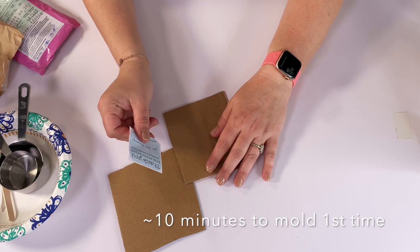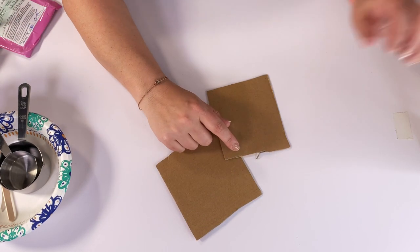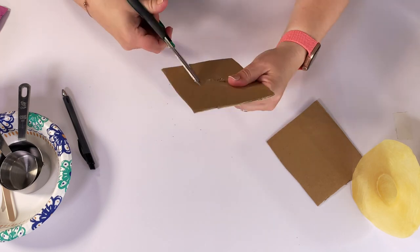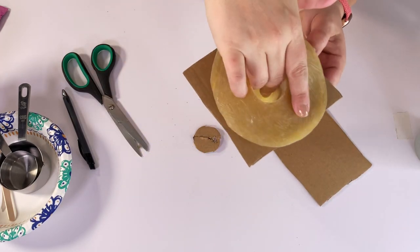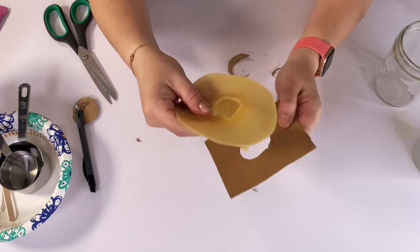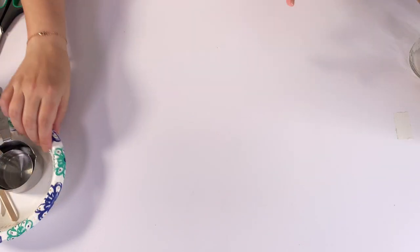It took me about 10 minutes to get all set up and get the molds done the first time. We're using a piece of cardboard that's wider than the mouth of the jar so that the mold doesn't get pulled into the jar. Just cut out a hole in the center that fits your mold securely — it fits it pretty tightly. Do that for any molds you have and then plop them into your cups.